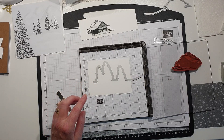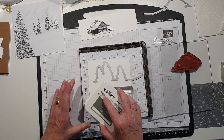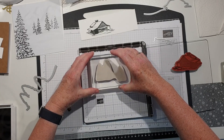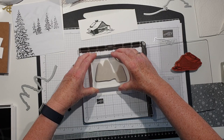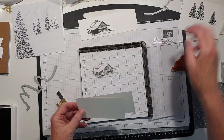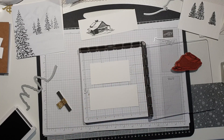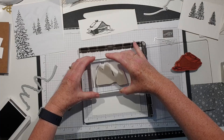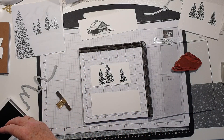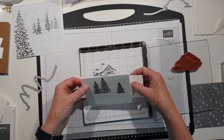I want to stamp those trees - I've got them mounted on a block but I'm going to do these freehand in basic grey. I also want some additional trees, so I'm going to ink up the trees and tilt them to make sure I get the whole stamped image. Now I'm going to go and die cut all of my bits and I'll be back.